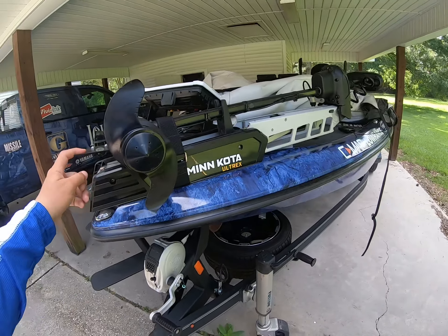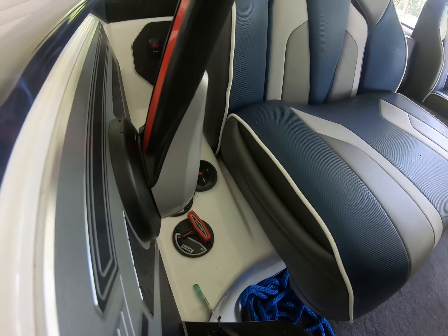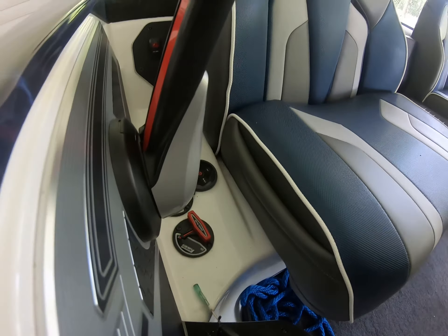The other thing I want to show you is something specific to the Skeeter FX20 model. That right there is a manual drain plug, but it's right here by my seat — I don't have to go to the back and screw it in every time, which saves you some bumps on your head. I love this thing. Sometimes you forget about it, but as soon as I put the boat in the water, if I don't close it, the automatic bilge will come on. I simply close it and the automatic bilge takes care of the rest.